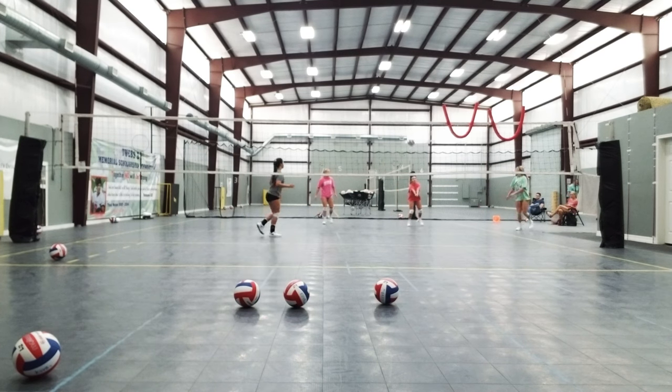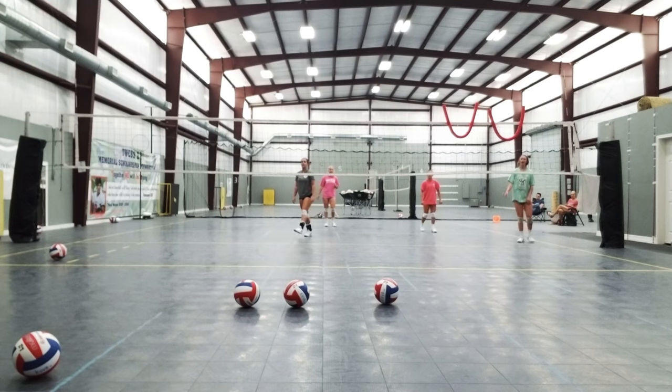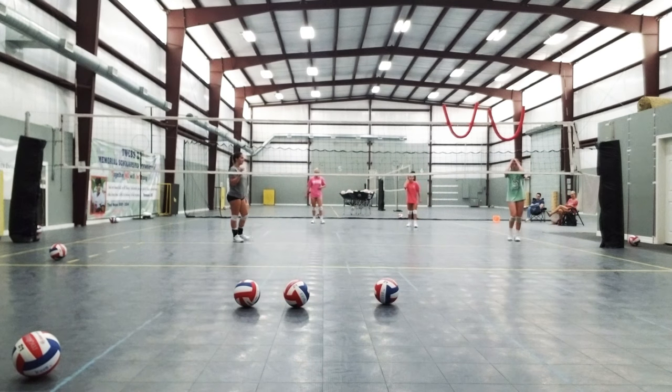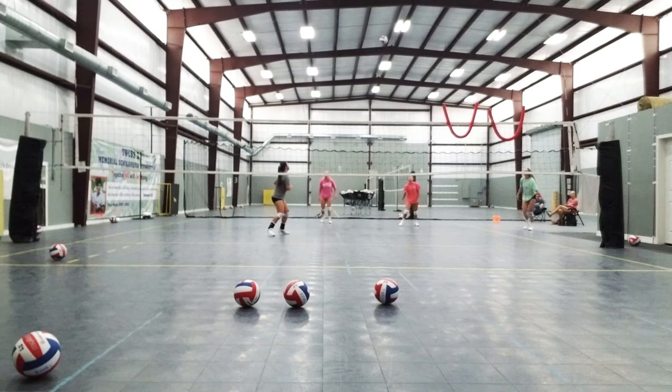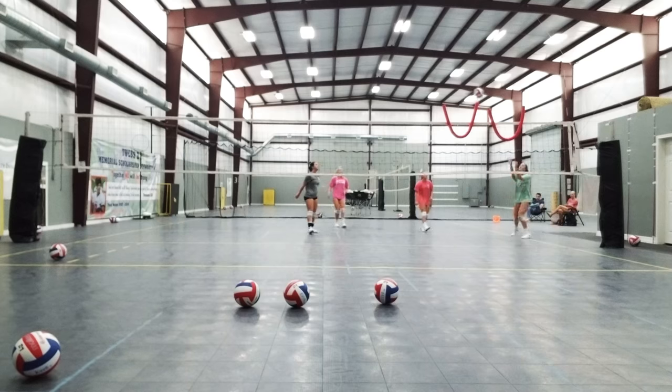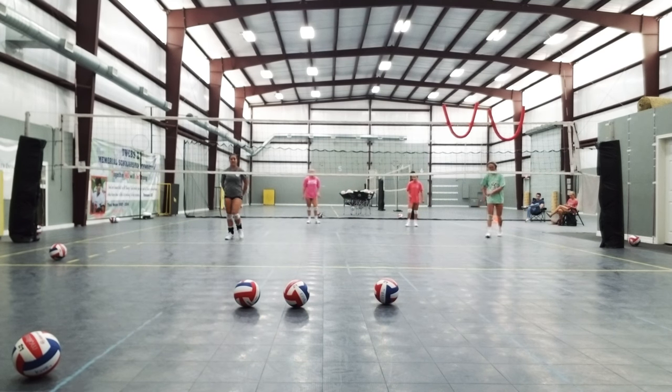I got it. Good. Good. There it is, there it is. Oh my God. Twenty-four. Twenty-five. Ball. Oh my goodness. No pressure — it's got pressure. Thank you. There it is. Hello. Watch. Twenty-four. Twenty-five. Don't. Steady.